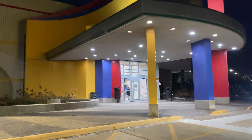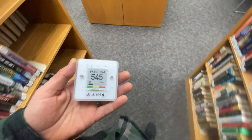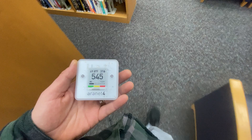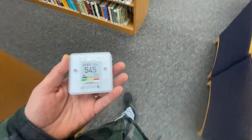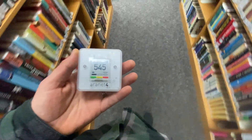We're at the library — this is an air quality audit. These guys are getting a solid pass: 545. I've been in here for a while now — they must have a fresh air exchange somewhere.